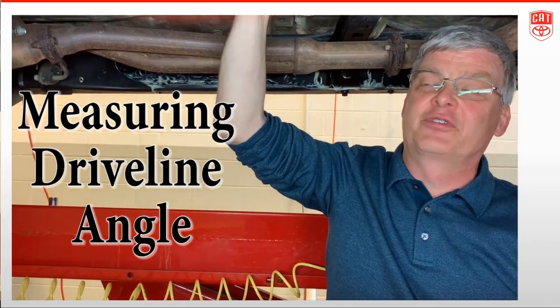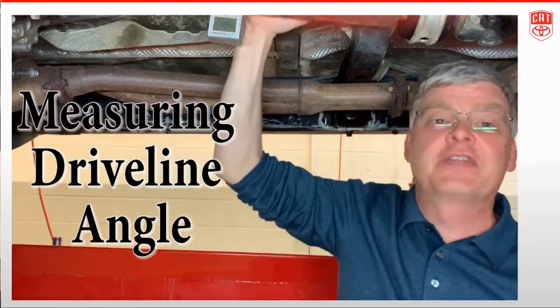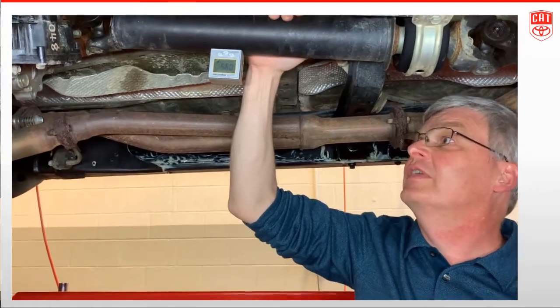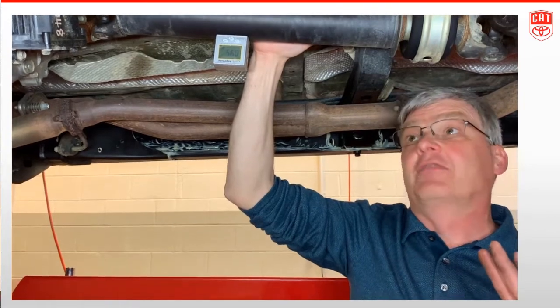Hi, it's Scott Webster with Toyota Technical Training. I wanted to do a quick clarification on how to measure driveline angles. We've seen some issues with improper measurements, so a couple of things about driveline angles.